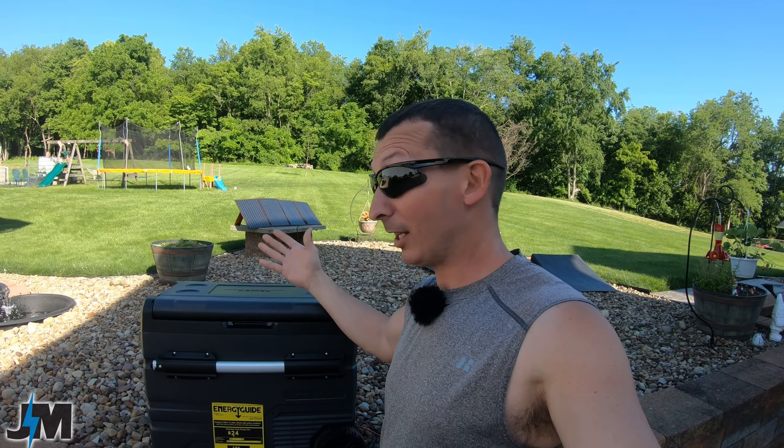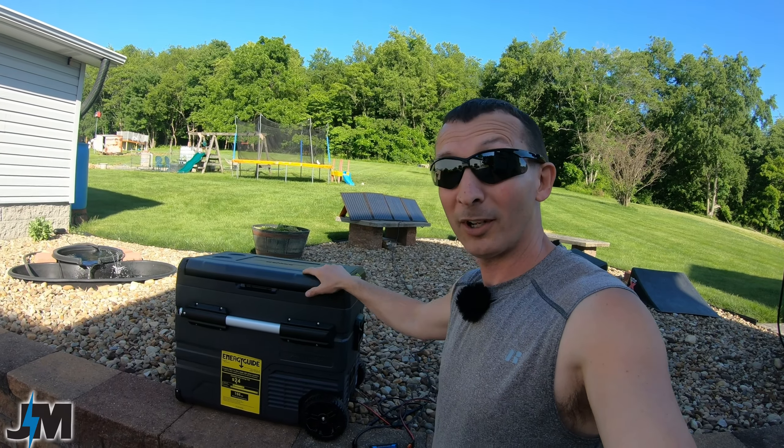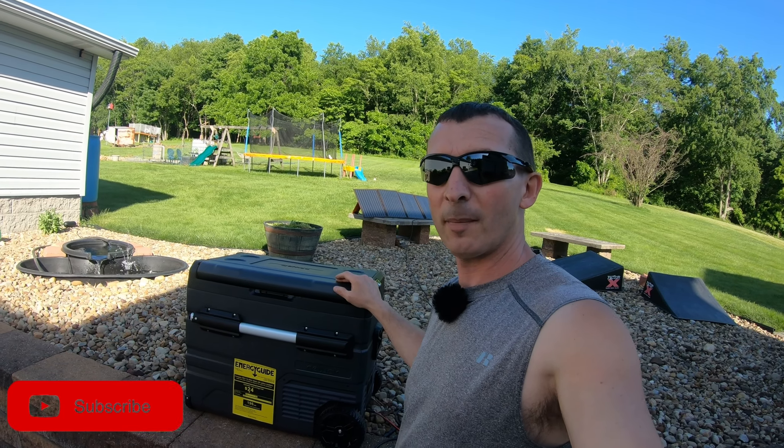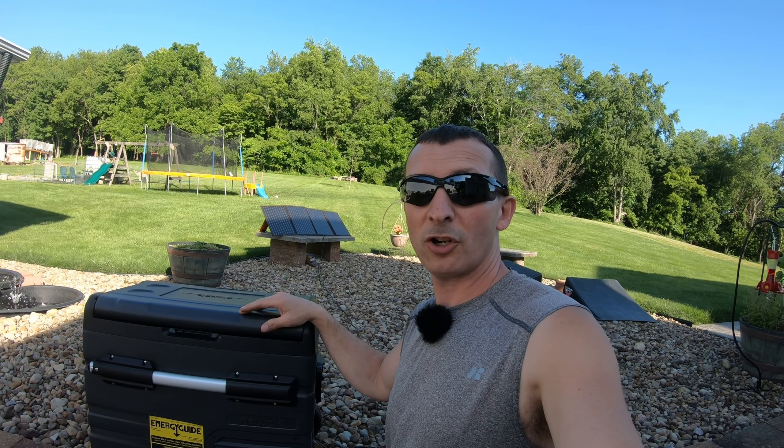Overall I'm loving the dual compartments. They also make an 80-quart version with a dual lid that I'd like to check out, and a 115-quart cooler that also runs off battery — hopefully I can test those in the future. I'll leave an affiliate link in the description, plus a coupon code if they give me one, so you can save a few bucks. If you found this video helpful, please hit the thumbs up, leave a comment, and consider subscribing. Thanks for watching everyone.